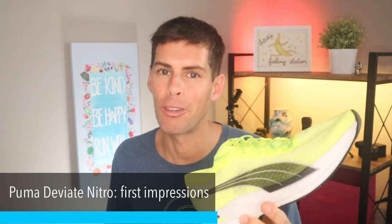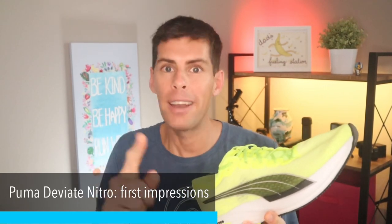Welcome back to the channel. Today I am going for my first run in the Puma DV8 Nitros. This is going to be my first run and first impression video. You'll have to wait until I run at least 100 miles in this shoe to get my full review.